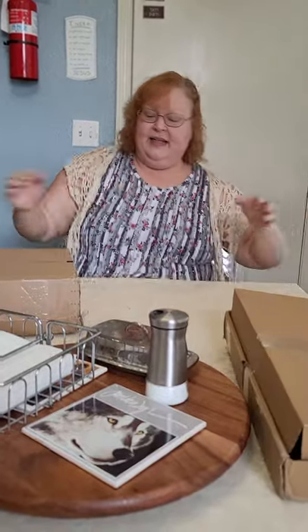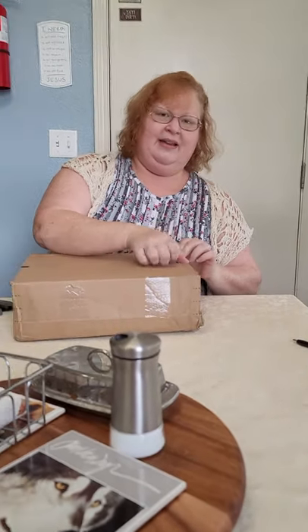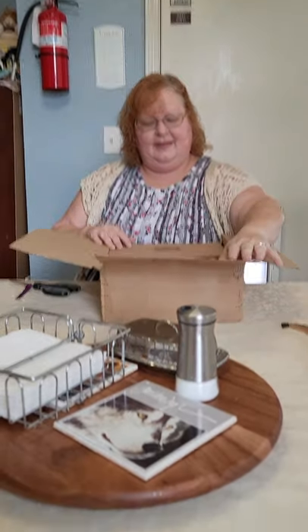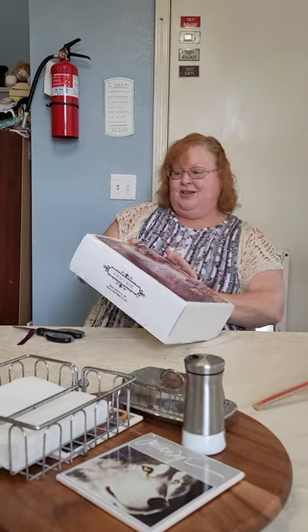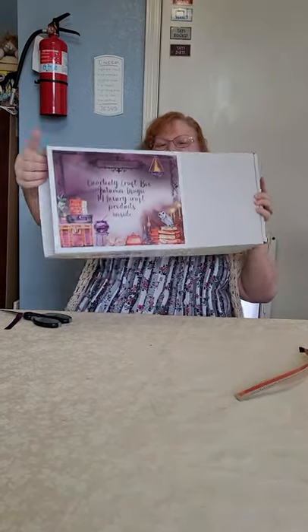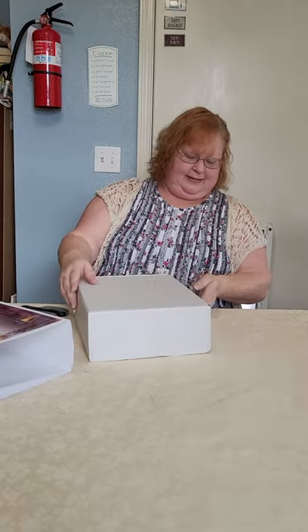I'll put that aside and then this is the box that Cindy ordered — I think Gabby is videoing today as well. It says Quarterly Craft Box, Autumn Magic — so this is pretty awesome. I'll put that aside — thank you, tiny assistant.